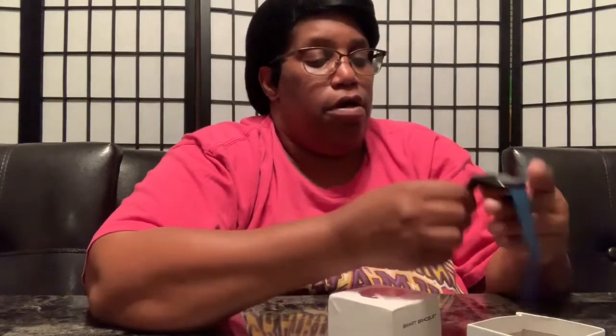They have different color bands. You could take the bands off and put new bands on — different color bands if you choose. So that's the on and off button there, and that's how the watch goes.